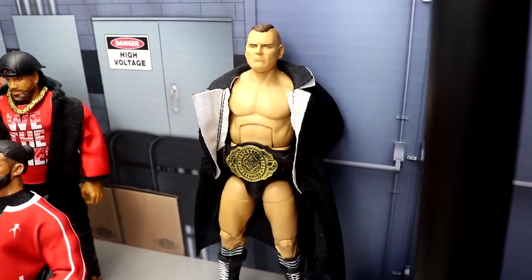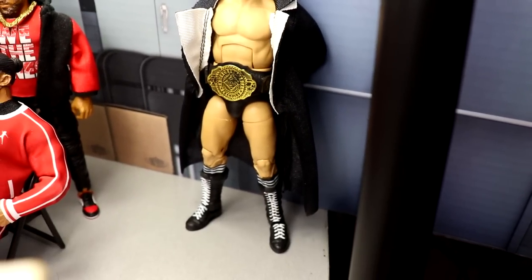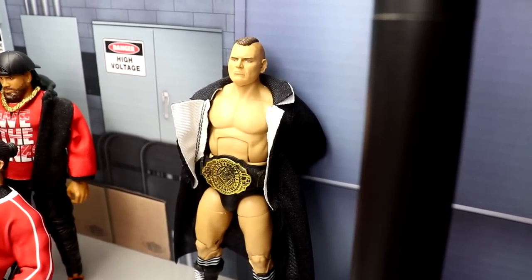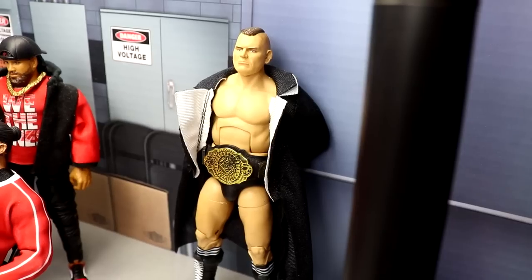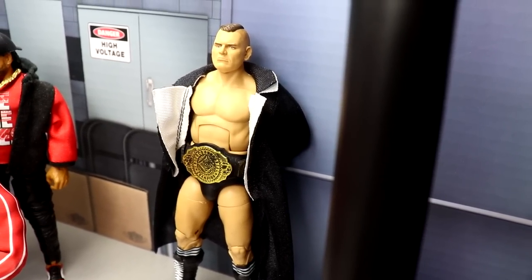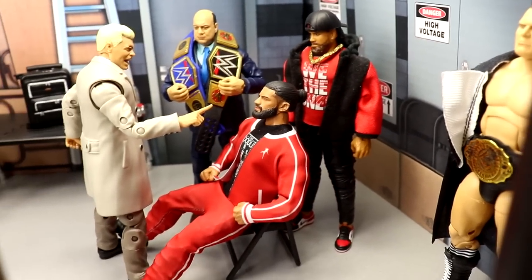Over here we have Gunther — I still call him Walter, I can't get on the Gunther train. He's a beast, a goon, gets the job done. He's poised and ready, waiting on his WrestleMania opponent for the Intercontinental Championship. He doesn't have a match at Elimination Chamber but he's always ready — he's got his IC title and he's looking great. Beautiful updated Gunther figure fixed up on Action Figure Surgery.